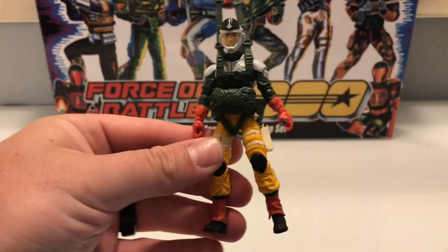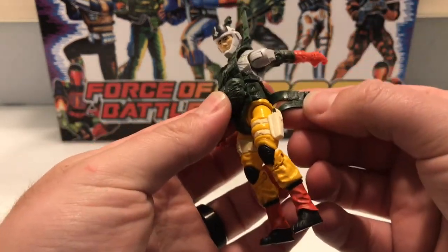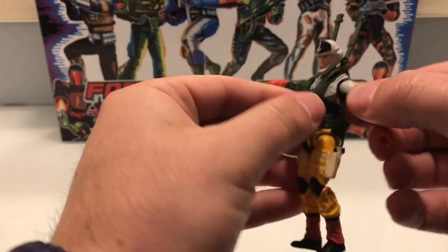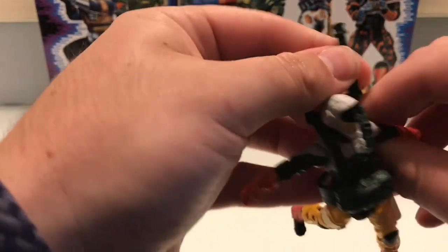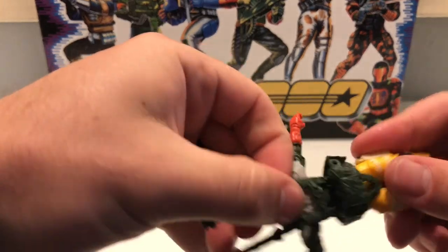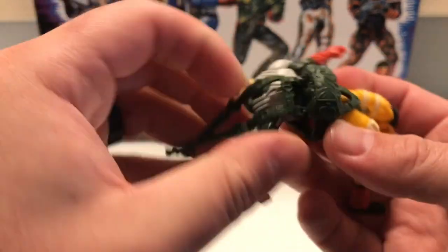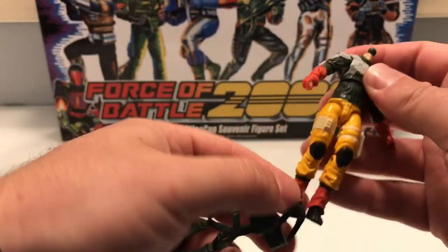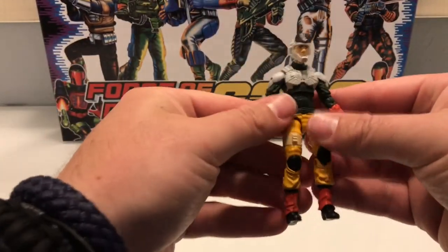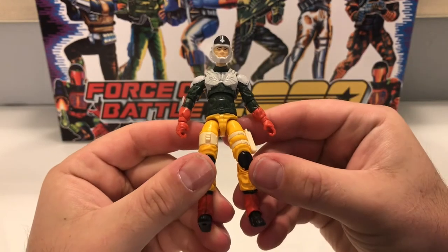The actual figure I'm absolutely just loving — I think he's absolutely beautiful. Now let's try and get the web gear off: very simple, just pull that out like so and he's free. Actually it's really difficult — I'm just going to pull his head off, that's probably the easiest way of doing this, and push that over the neck ball. There we go — there's probably a much easier way to do that but I couldn't work it out on camera.